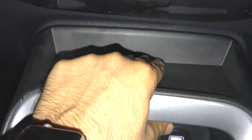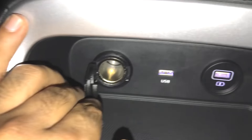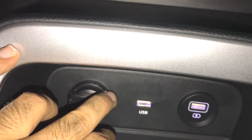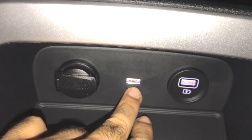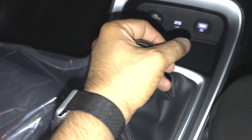In this variant you get wireless charging with a cooling feature. However, in the HTK Plus variant you only get a regular space — no wireless charging. There is a 12-volt socket and a USB point for the smartphone, plus a USB point for fast charging. There is also a small space for the phone and a 5-speed manual gearbox.